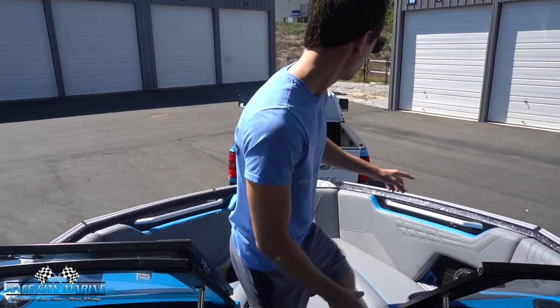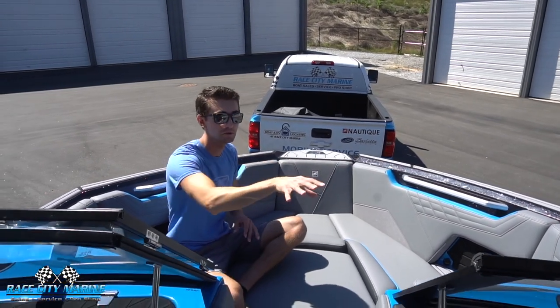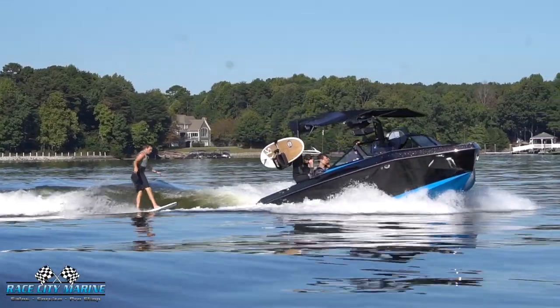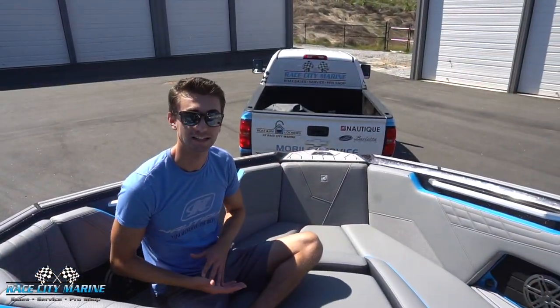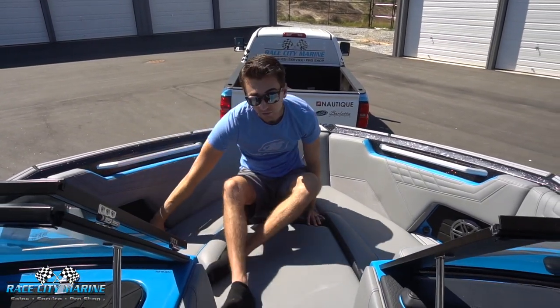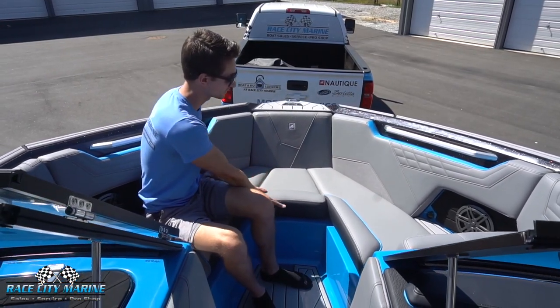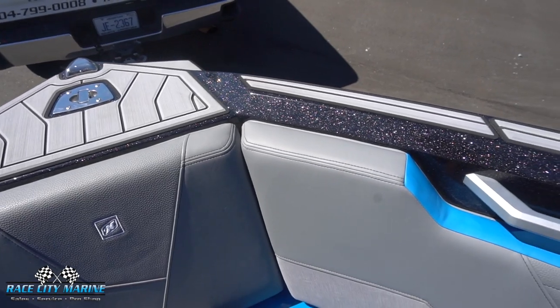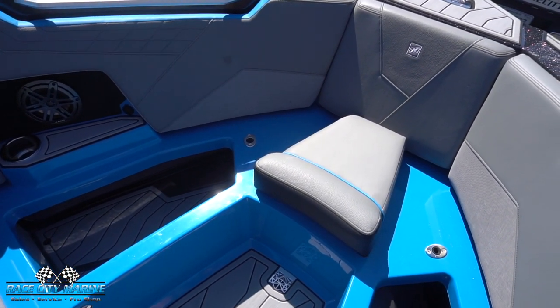We have a nice glove box up here with a conveniently located window so if you have your phone in there you can still see it. Moving to the bow, this is one of the biggest changes of the S21 — the beltline cuts down low, which we saw on the outside, and then we get this new bow design. From the driver's position you can see how it actually ducks below your line of sight, which is really cool when driving with a surfer or wakeboarder at a pitched angle — it gives you amazing visibility and makes the front end appear much shorter. Up here it's a comfortable three-seater, the front seat is actually removable giving a good step to enter and exit, and there's SeaDek all along the top of the bow. The cushions on each side open up to reveal additional dry storage space up front.